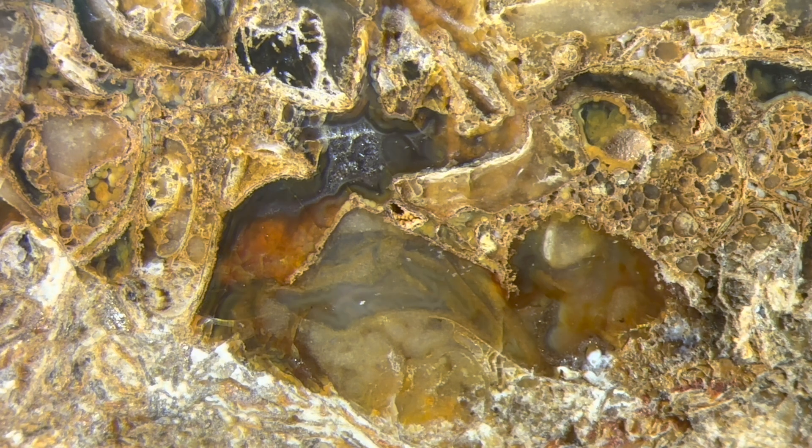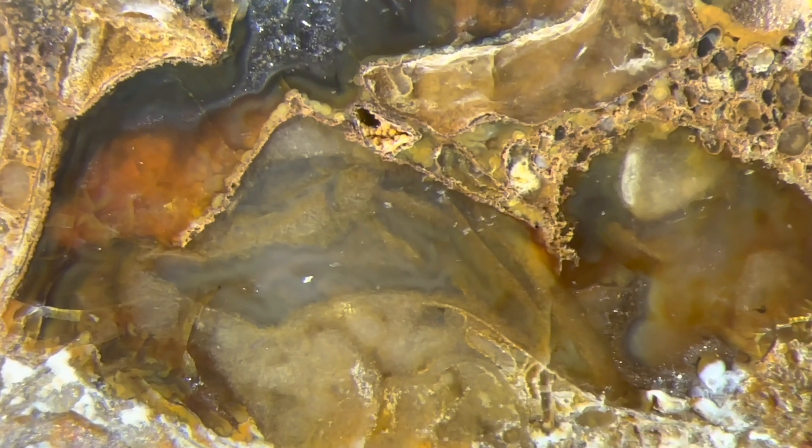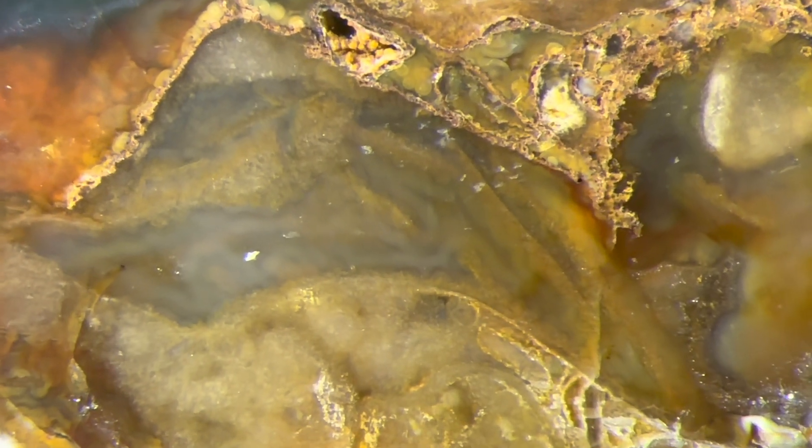This looks like some other ancient life form. Let's see what this looks like up close. I see what looks like chalcedony banding in there, AKA agate. Don't know what that was.